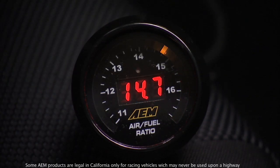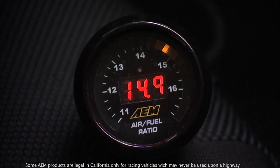The AEM UEGO controller is a wide band air-fuel ratio gauge. It has the gauge electronics and controlling electronics built into the gauge, and of course the display for your air-fuel ratio is shown on the gauge.